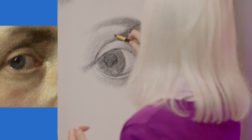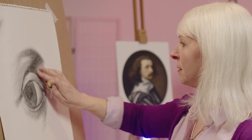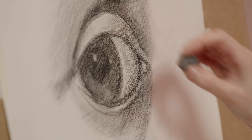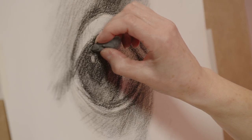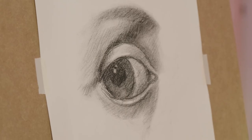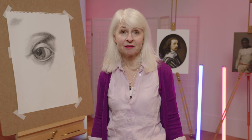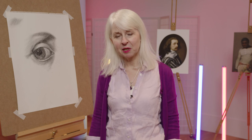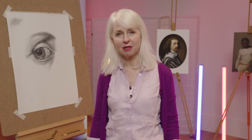Now I'm going to really go into the darks and try and make the darks really stand out. Okay, so now I've finished most of the shading — just take out some light, and that pulls out the light and makes the eye come to life. So this is how I draw an eye, and the thing about drawing is the more you practice the better you get. Just keep drawing and you'll find that you really do improve day by day.